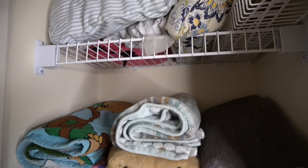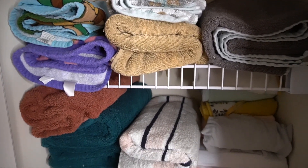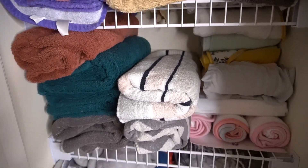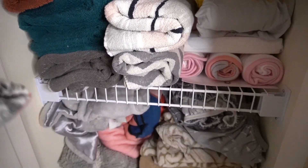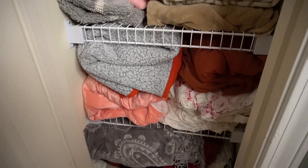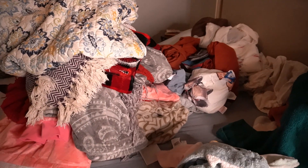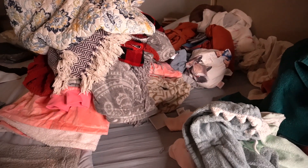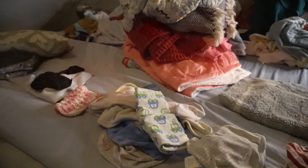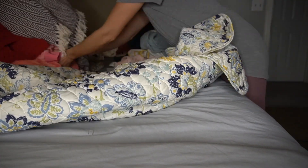For her last and final closet space we are going to be tackling her linens — she has all of her bath towels and bedding in this closet. I'm not going to be using any organizing bins in this space because with the linen closet, as long as you have everything folded neatly, that looks aesthetically pleasing enough. Later on if you want to buy baskets you can, but for now we're going to just empty everything out into sections.